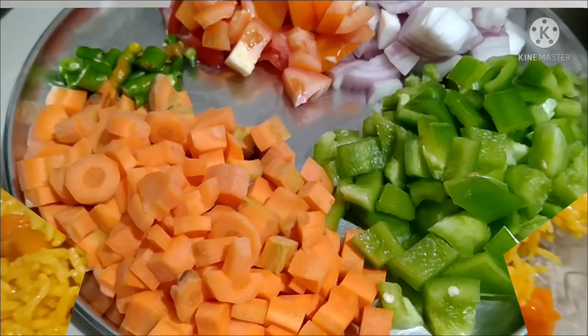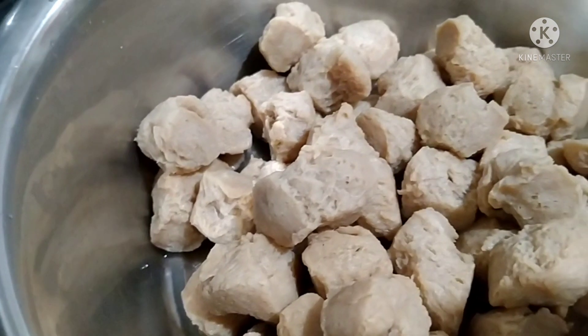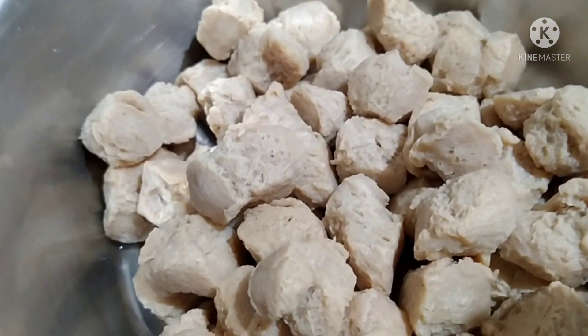I am going to add carrot, capsicum, pachchamol, thakali, and savole. I am going to add 200g soya bean.